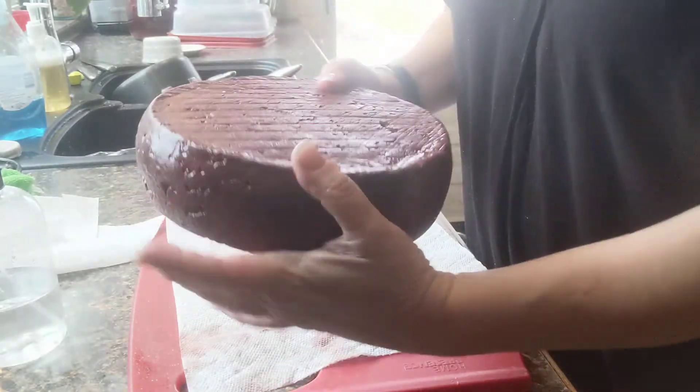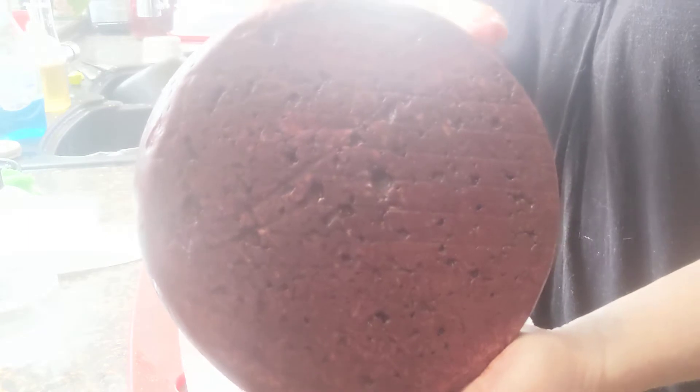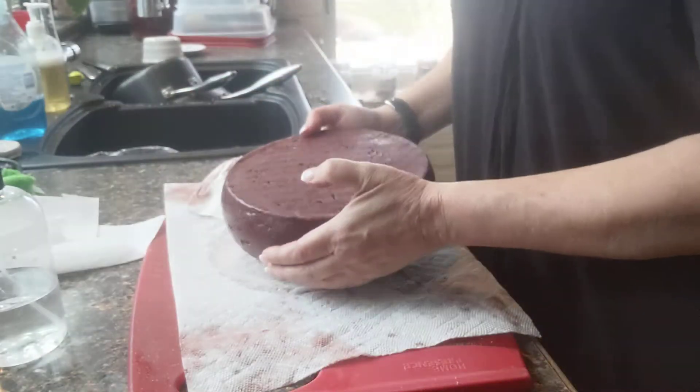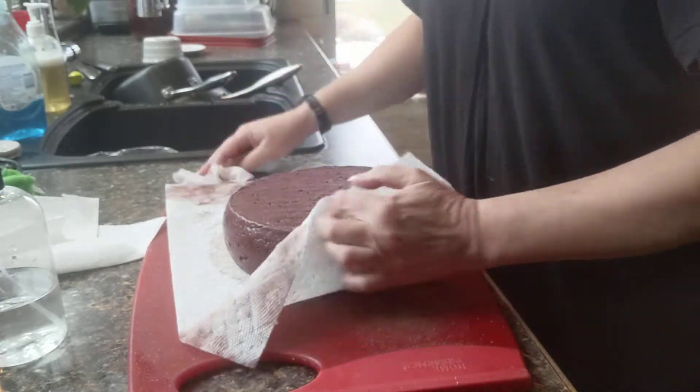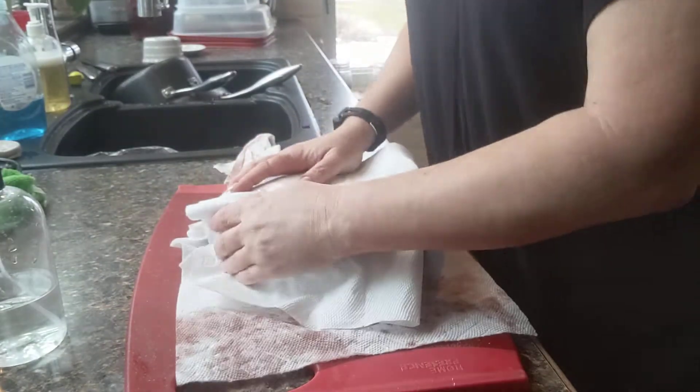I'm not really happy with all the craters that happened, but look at that color — that color is absolutely gorgeous. I just absolutely love it. I'm going to pat this dry as much as I can.